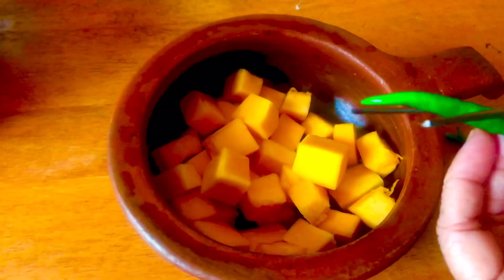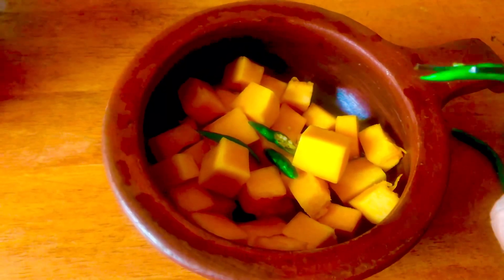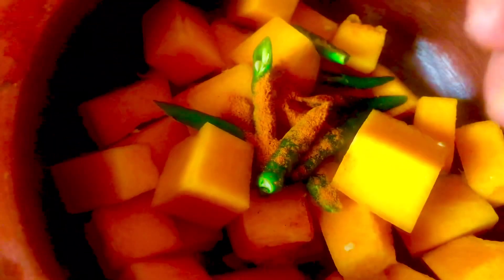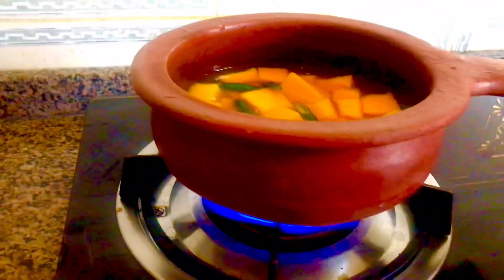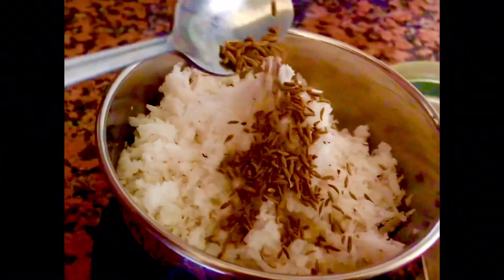Now I'm going to use the spoon to add 1 cup of water, to lower it to where we can make them. Then add 1 cup of pasta, 1 teaspoon of tea, and 1 teaspoon of garlic.